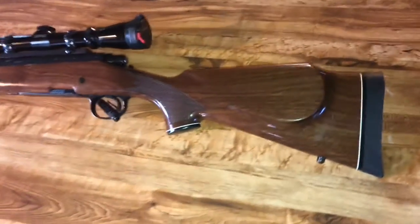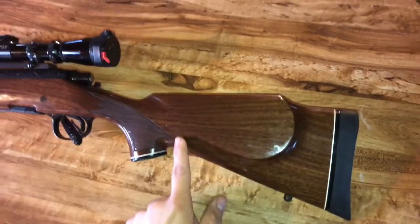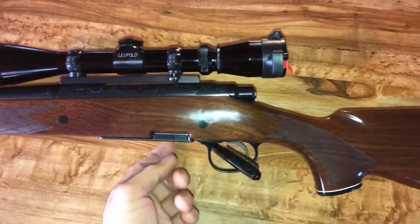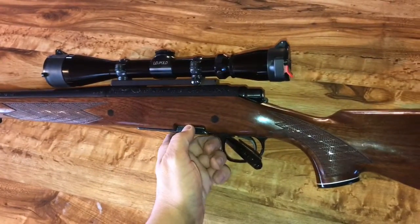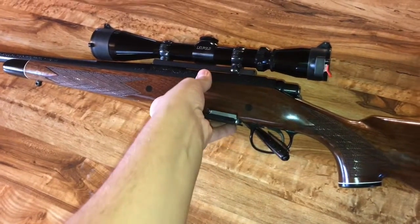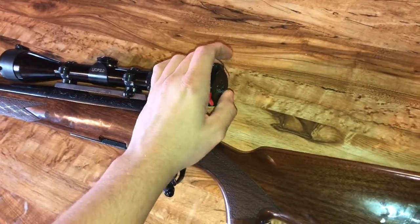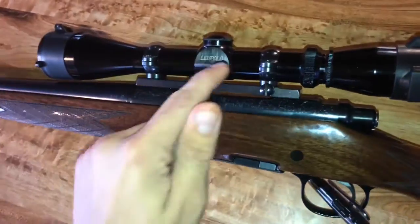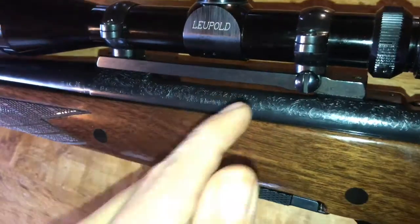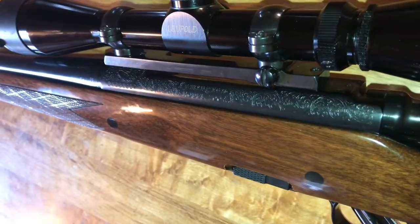Flipping it over to this side, you can see again the rubber cheek pad — really nice. It does have the raised Monte Carlo stock that's in beautiful shape. No nicks or anything on this side. Of course we talked about the detachable mag. Holds three in the mag and one in the chamber. It does have the Butler Creek flip caps on the Leupold scope — very nice feature. Leupold one-piece base. You can see the engraving: Remington Model 700.